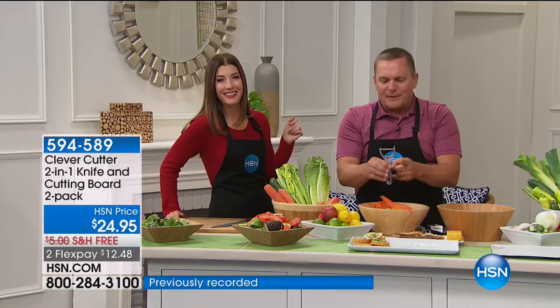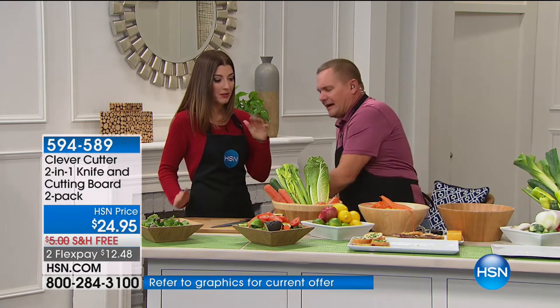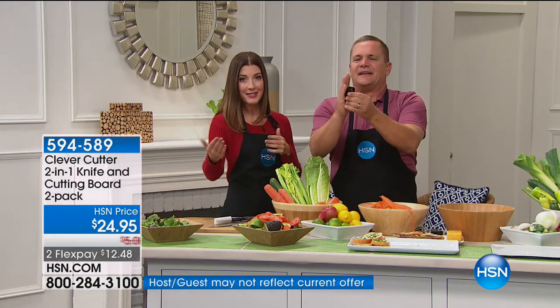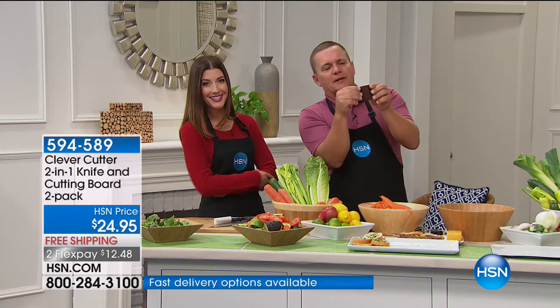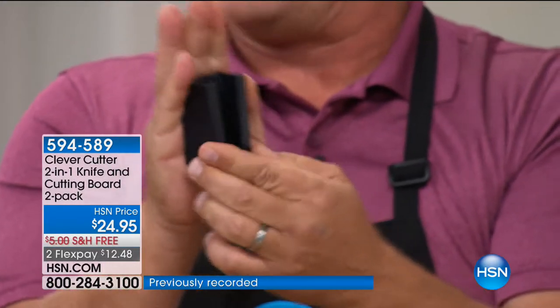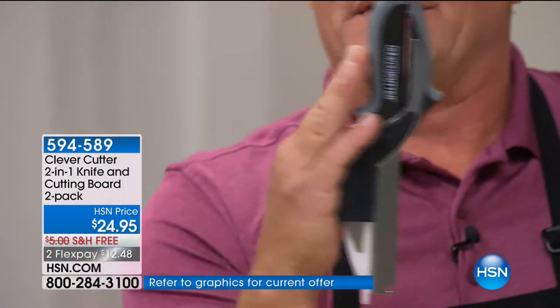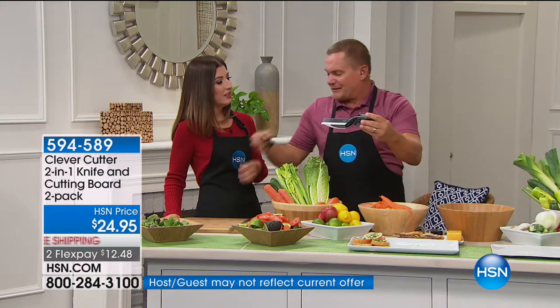You would pay more for the peeler alone than you're paying for the flex pay today if you bought this in a retail store. You're getting a set of two of the Clever Cutters, and hundreds of you have already placed your order. Today we have free shipping and the flex pay. You also get the clever caddy — peel the backing off and stick it on the side of your refrigerator or inside a cabinet door. Slide the Clever Cutter in and when the door opens, it's right there at your fingertips.